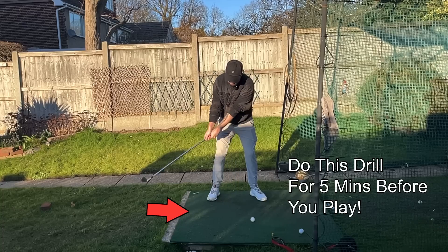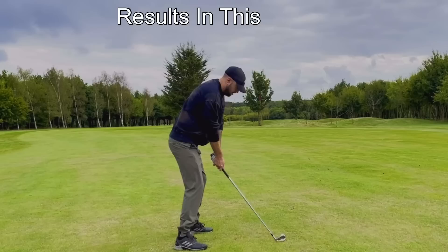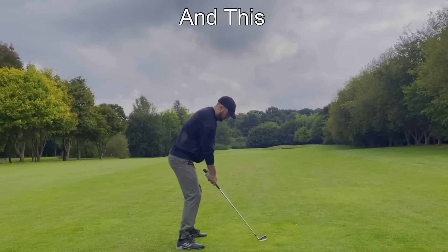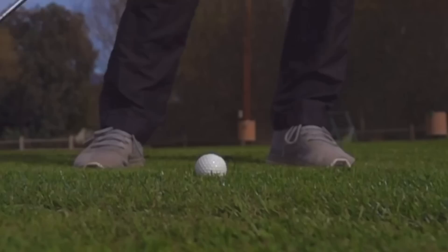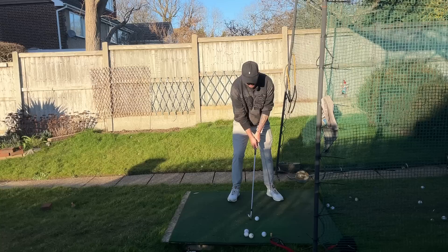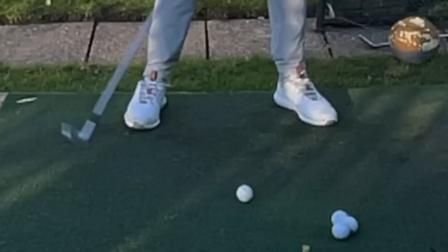Doing this drill for five minutes before you go and play is going to massively increase your chance of striking the golf ball amazingly with your irons. This is what I do before I play every round of golf, even if I have a long warm-up or a quick five minutes just before rushing out to the tee. This gives you brilliant ball and turf contact. So if you're someone who really struggles with fatting the golf ball, thinning the golf ball, or topping the golf ball, this is absolutely brilliant for you.